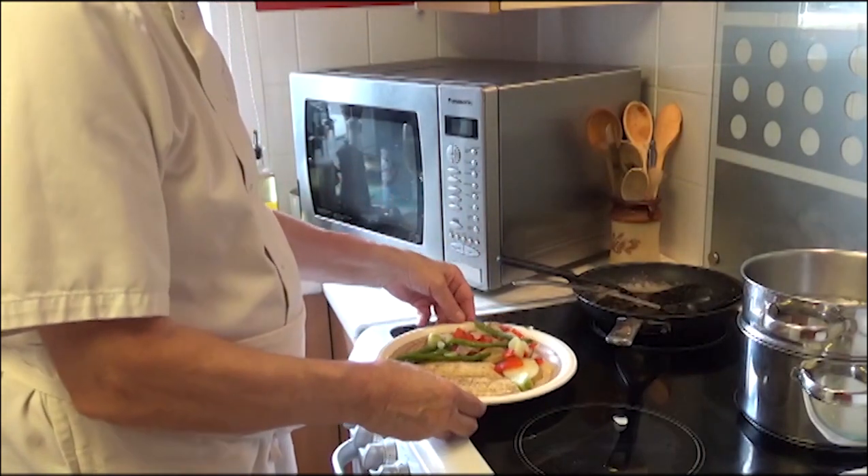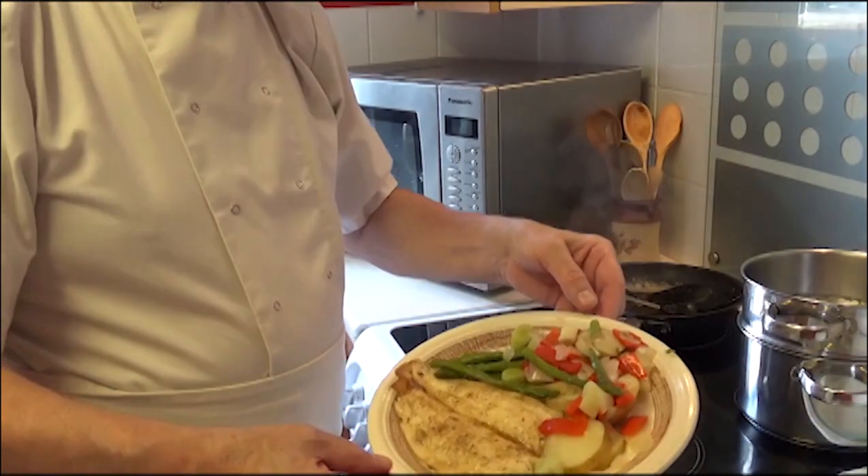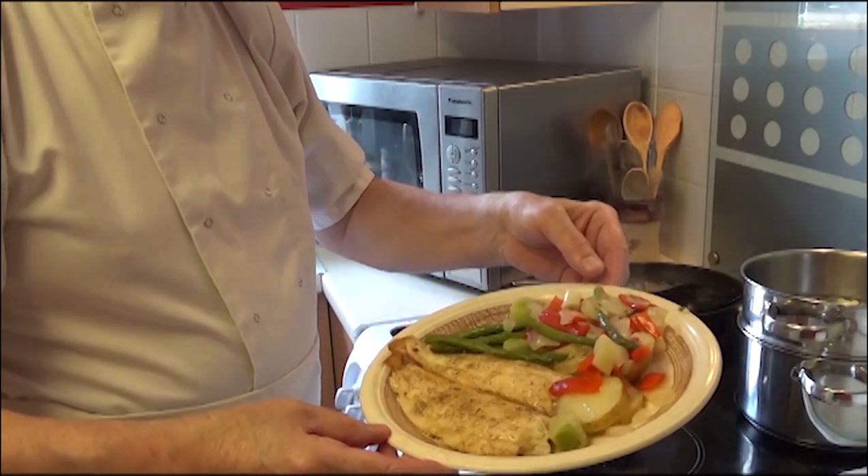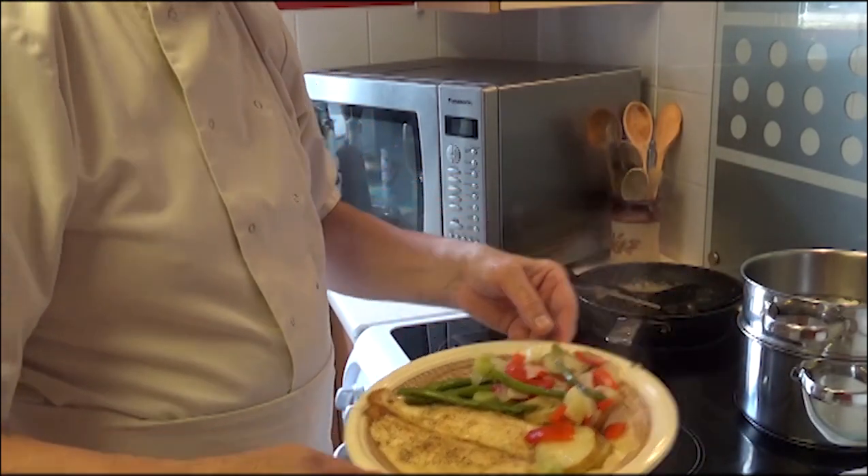There we are — lovely piece of grill fillet with some potatoes and asparagus, some peppers, some leeks, some onions.